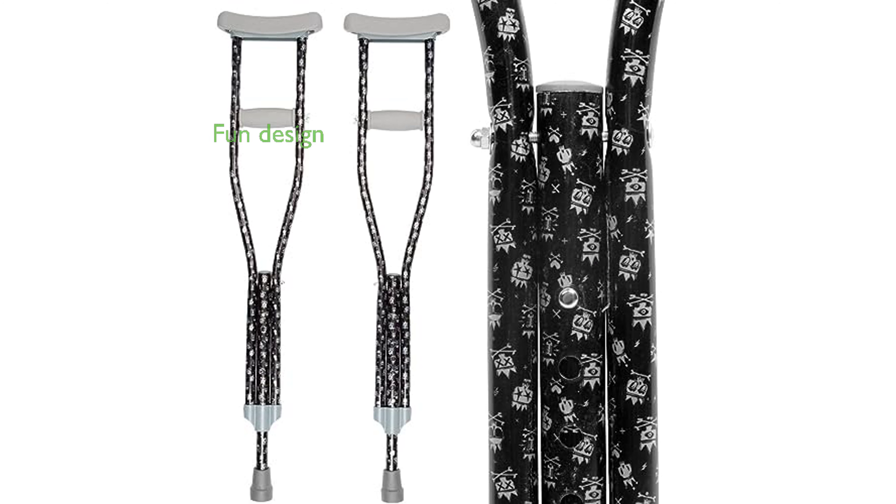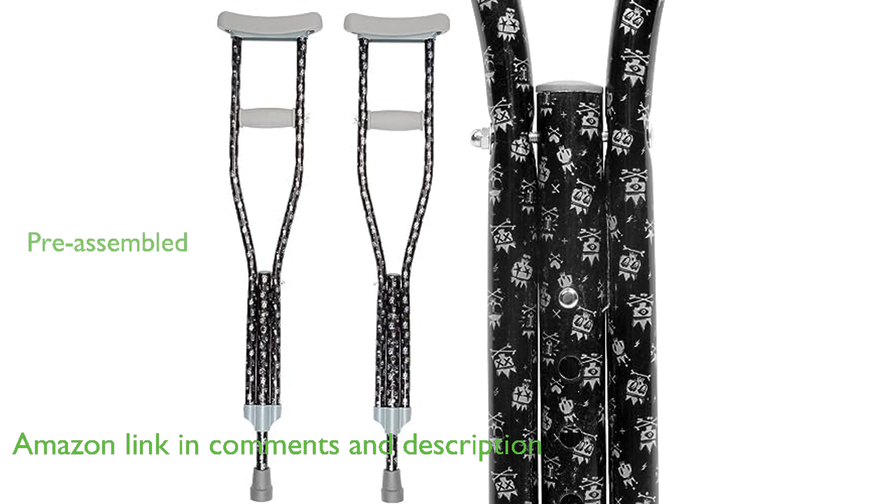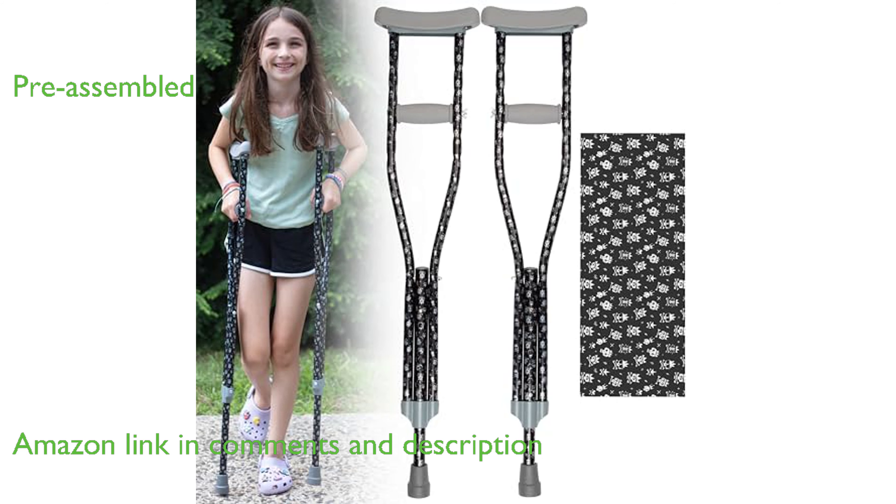The Youth Junior Crutches, model Crossbones by SCS Direct, are designed to add a touch of fun to mobility with their unique dog paw design. These crutches are pre-assembled and ready to use straight out of the box, ensuring an easy start for your child.